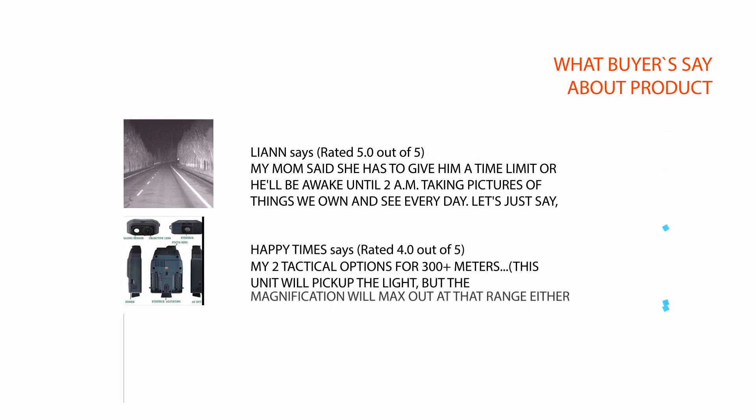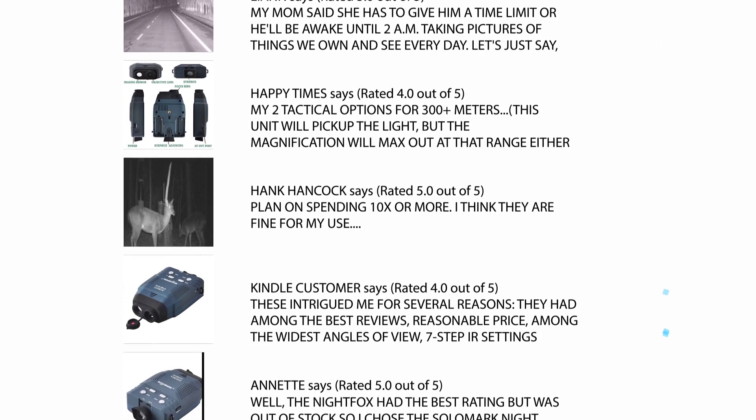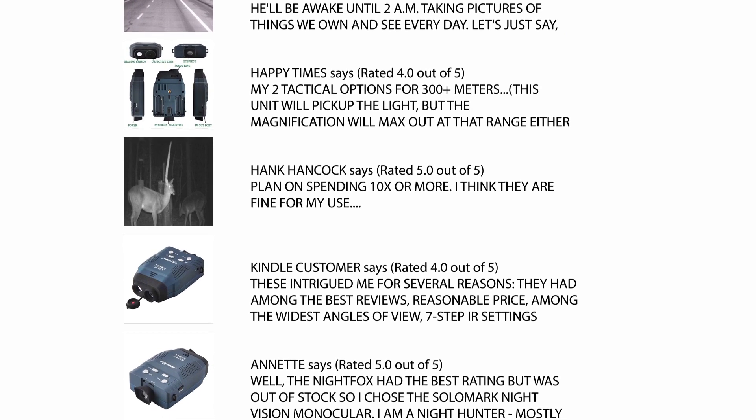We carefully analyzed hundreds of reviews from buyers and considered a few important reviews to help you make your buying decision. For the full review, please check the link in the description.